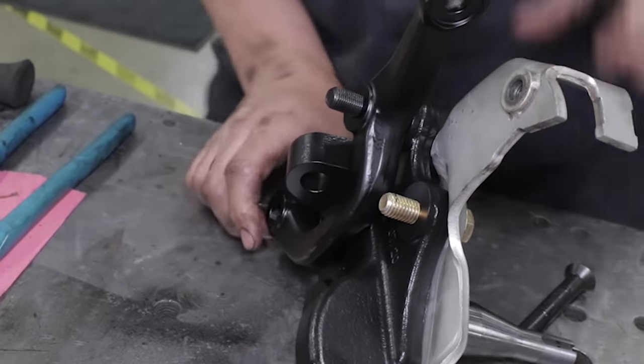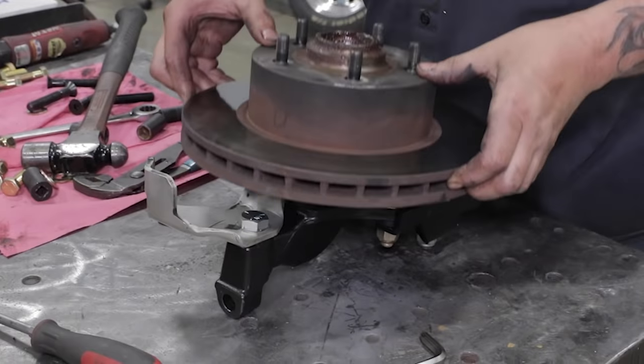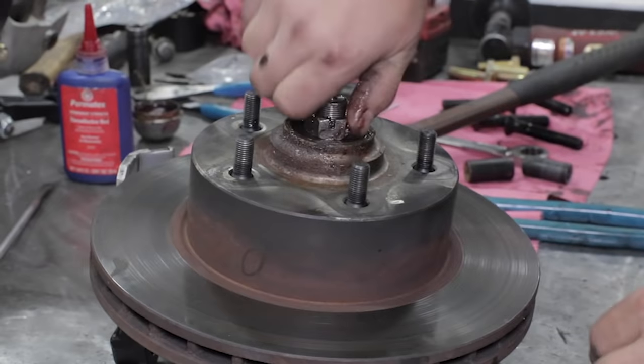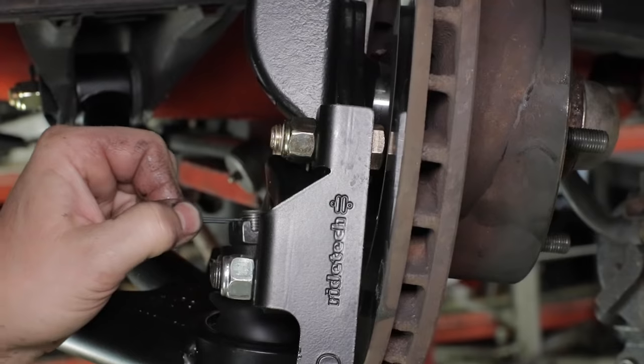The RideTech spindles provide a raised pin which lowers the car while maintaining travel. We also utilize corrected steering arms to optimize Ackerman and limit bump steer to under 30 thousandths of an inch through five inches of wheel travel. When mounting the spindle to the new arms, don't forget the cotter pins.